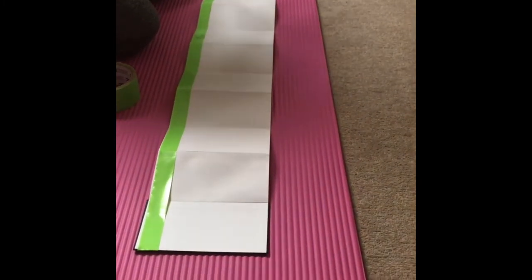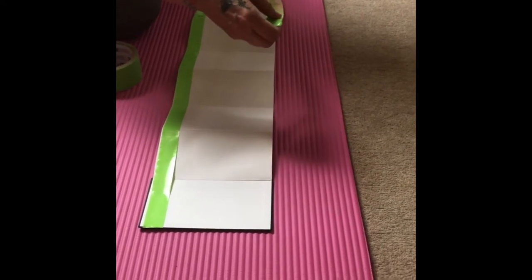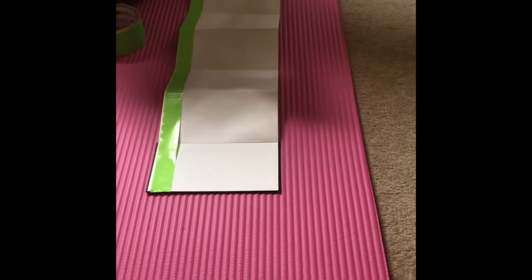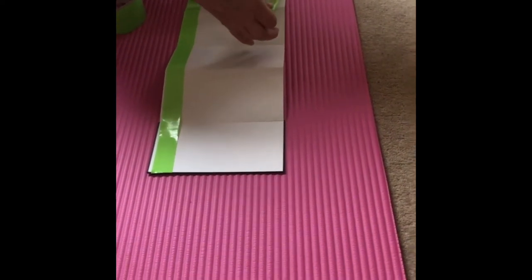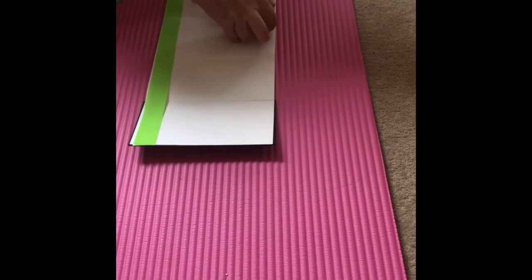I've laid out a yoga mat on the floor and I'm just taping it on there. I often paint on my yoga mat and just cover it with plastic if I'm working on the floor like this. It's quite good because concertina books do need lots of room, but this is the pocket one.